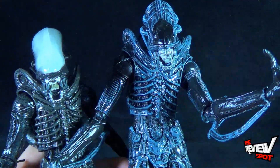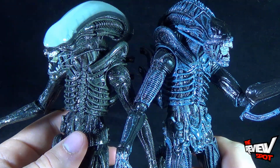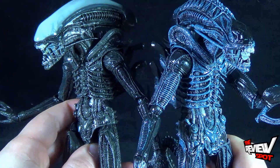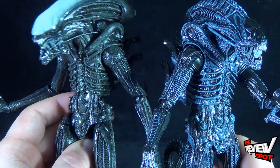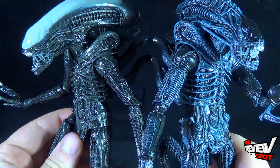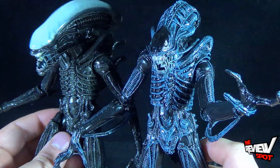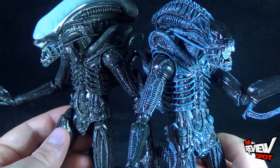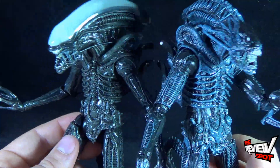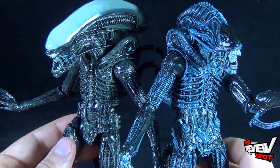If you were to use your eyes, you would also see that the coloring is drastically different between the two. Whereas the first alien is very rooted in grays — very matted grays, blacks, blackish gray colorings — the Aliens Xenomorph Warrior, however, has much more blue highlights. So they're very, very different from one another, though they do share similar bodies and similar components.